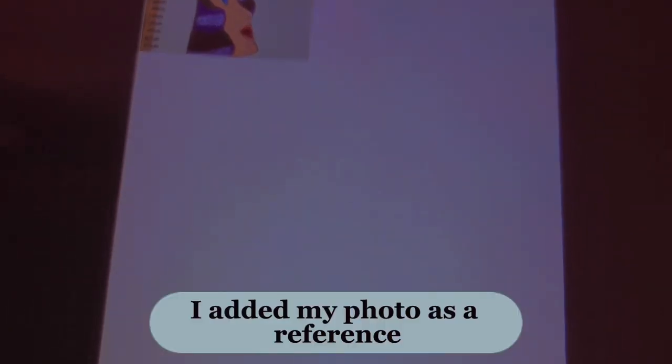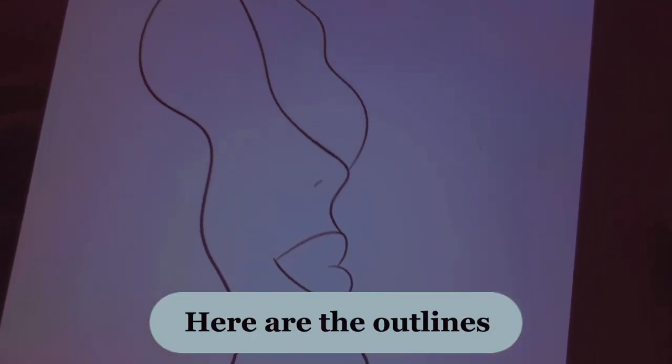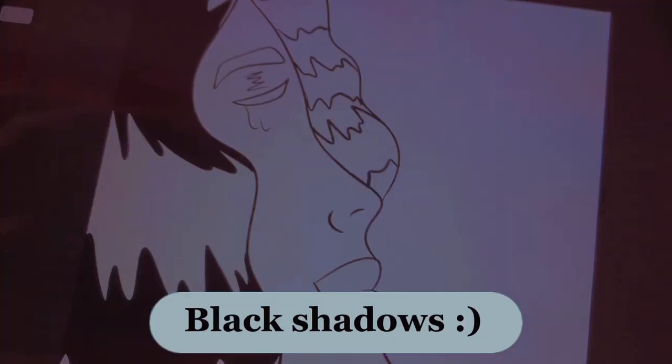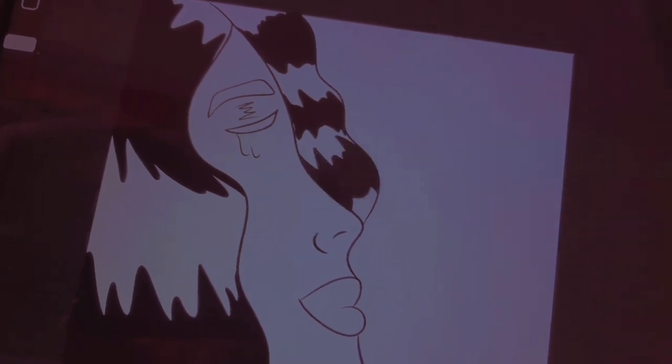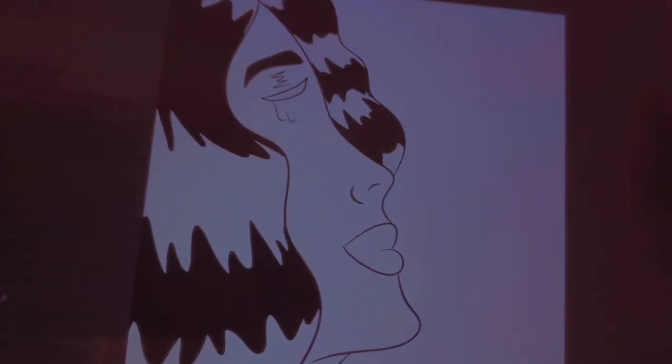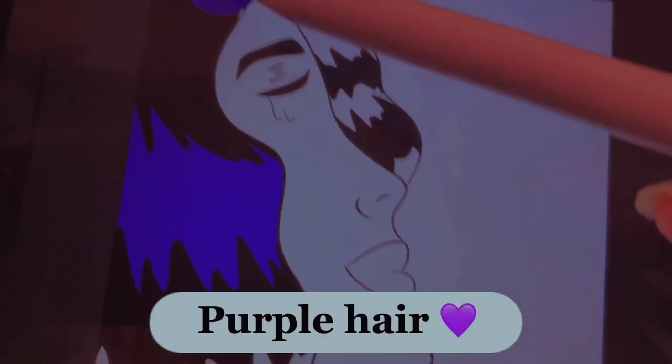I added my photo as a reference. Here are the outlines. Black shadows. Purple hands.